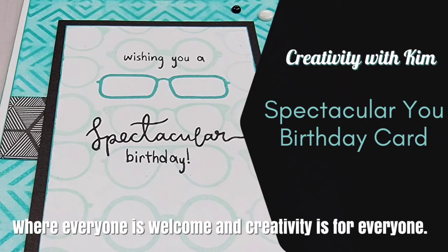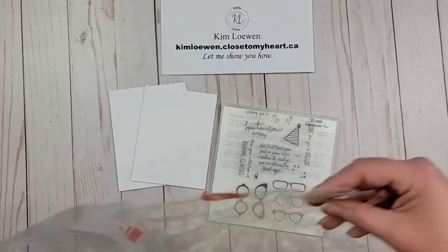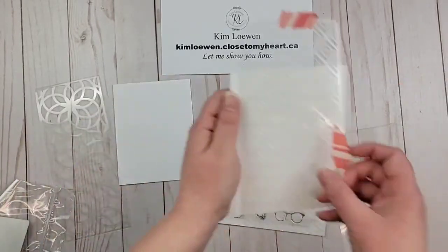Welcome to Creativity with Kim, where everyone is welcome and creativity is for everyone. Today we're going to be creating a card using the Spectacular You stamp set. I am just loving it. And I'm also using the slimline stencils, which are only available to consultants, so they're an exclusive thing.